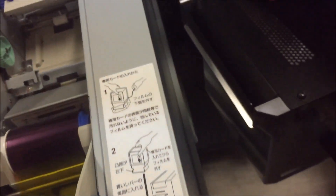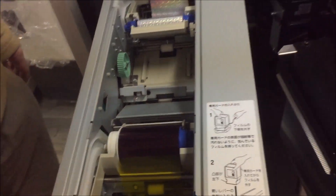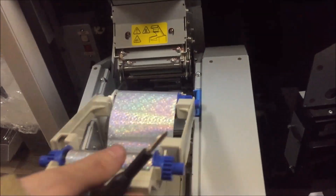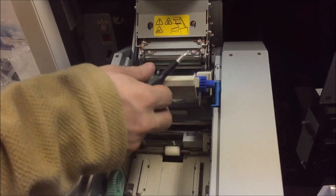I pulled that out, cleaned it with some isopropyl alcohol, and it was good as new. Fortunately, we will not have to deal with that with this one. We're still trying to find out where it does the RFID stuff on the other ones.